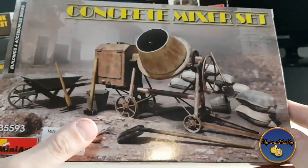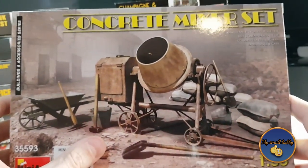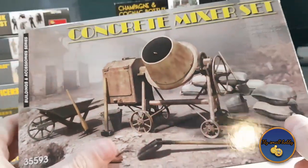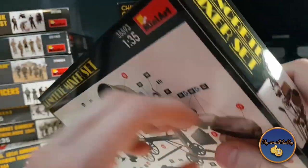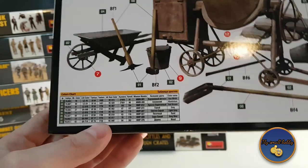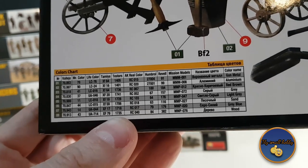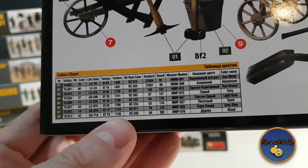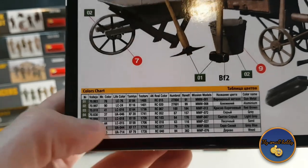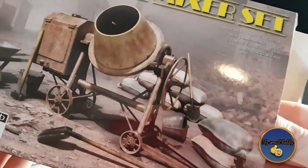This is the concrete mixer set and it caught my eye because it's pretty unique. If you want to spice up your diorama — if you're doing some sort of construction work — put something in the background to fill it up. This is a very unique thing; you don't see a lot of things like that. On the back side you can see the appropriate colors with all the color schemes on the bottom. I'll zoom out so you can see which manufacturers they support. Let's open this baby up and see what's inside — with this one you get a little instruction sheet on how to assemble everything.